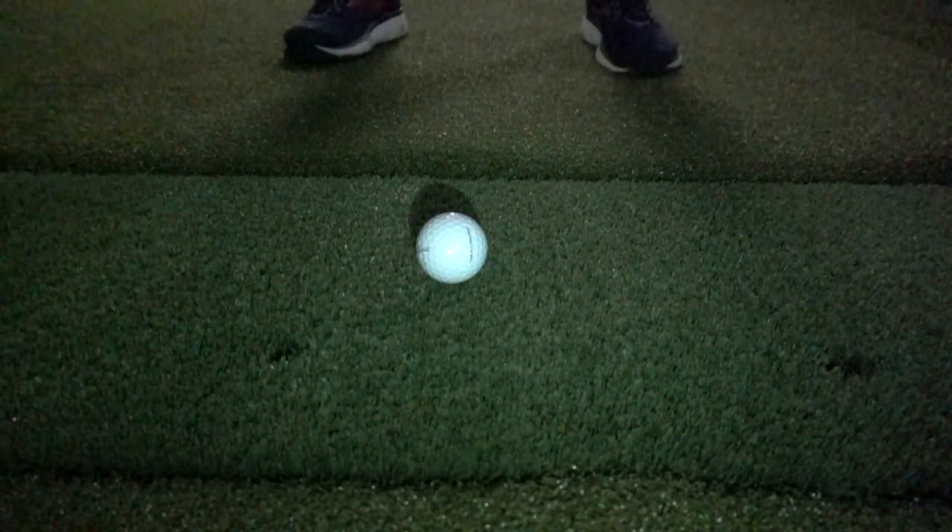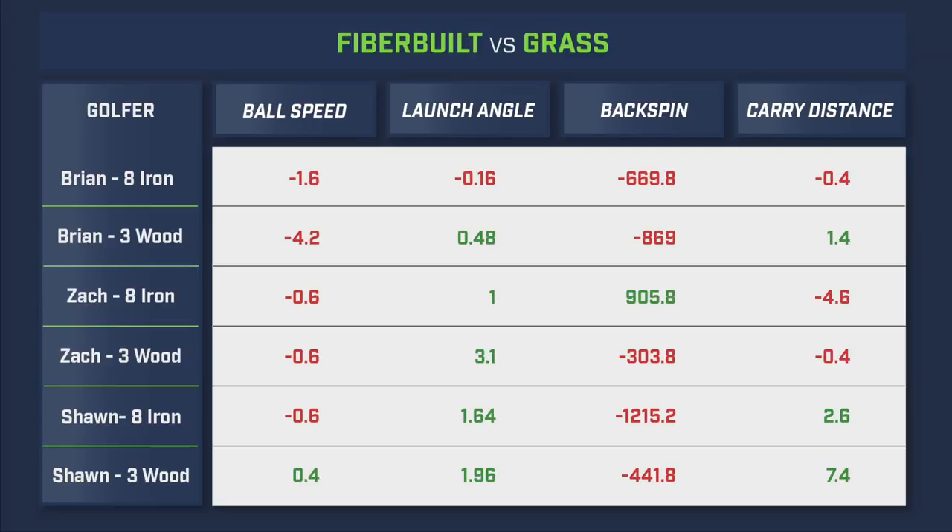If you're looking for a mat that is more forgiving and softer, we recommend the FiberBuilt mat. The bristle technology allows you to really hit down and through the ball with significantly less balance and recoil in the club — though keep in mind we did notice a higher launch angle due to the ball being struck higher on the club face. If you're looking for a mat that is easy to move and stow away, we recommend the Country Club Elite — it's a great lightweight portable mat that is still fairly shock absorbent due to the base underneath the hitting surface.